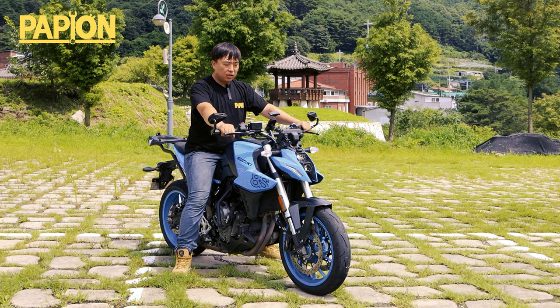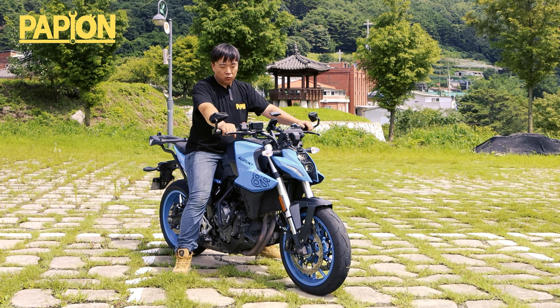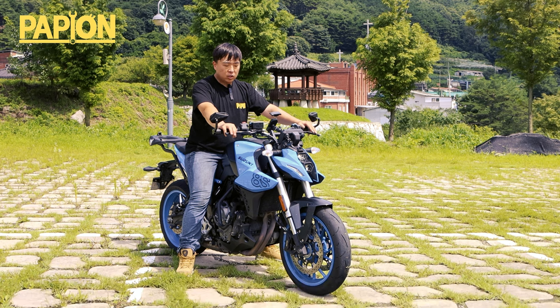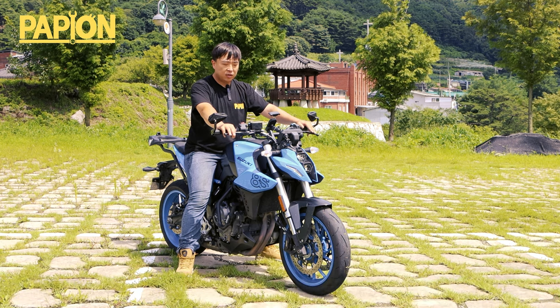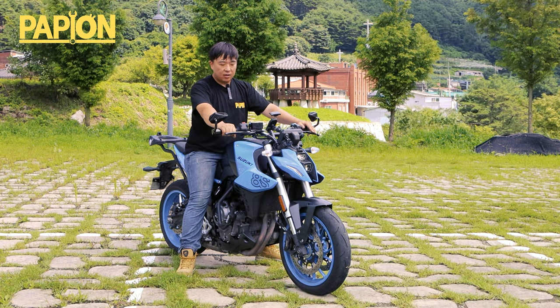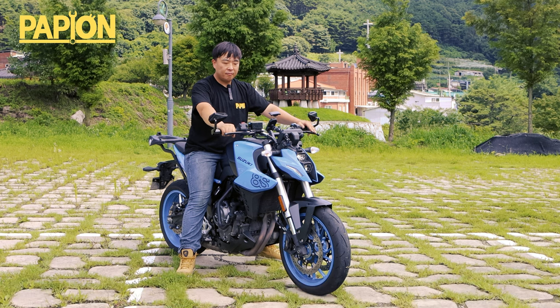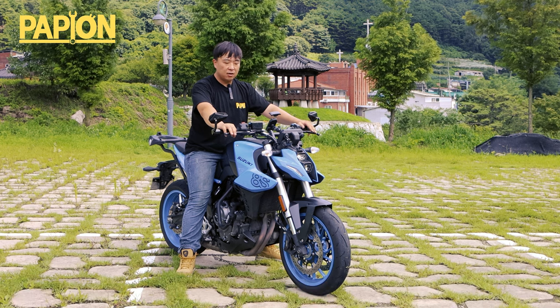엔진 진동 같은 경우에는 생각보다 많이 억제되어 있습니다. 이 기통이 270도 위상을 가지는 크랭크임에도 불구하고, 공회전 시에 올라오는 진동은 제가 비교해 볼 차량이 MT-07밖에 없기 때문에 그런 말씀 드리는 거지만, MT-07에 비해서는 굉장히 진동이 적다. 진동이 확실히 많이 억제되어 있는 느낌입니다.